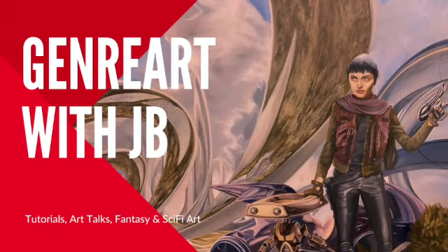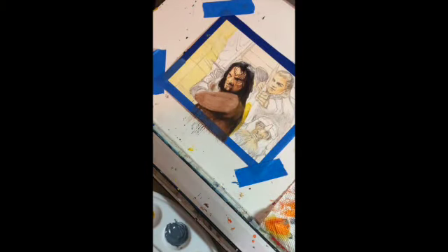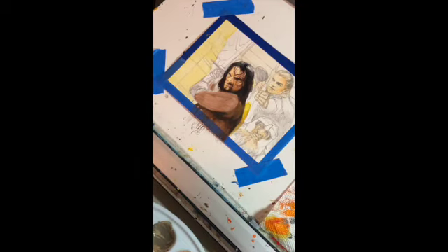Welcome back to another John Art with JB. It's great to be back. As promised, this is part two of my Aragorn, Legolas, and Gimli watercolor gouache time-lapse that I said I was going to put out.